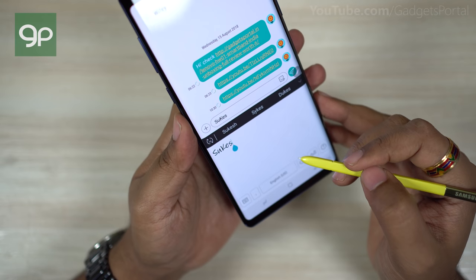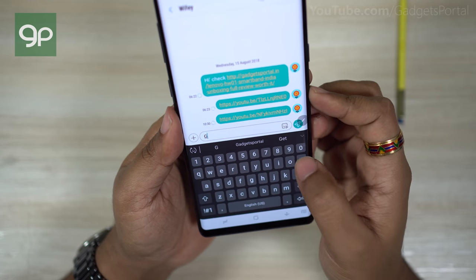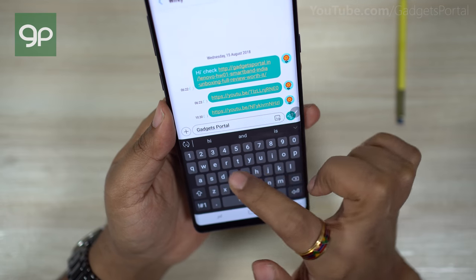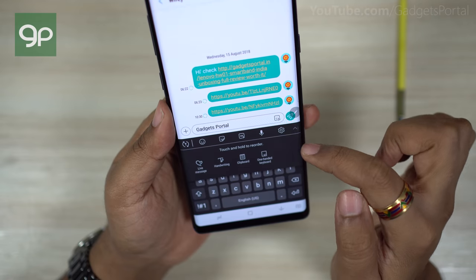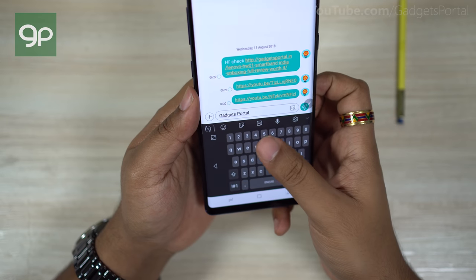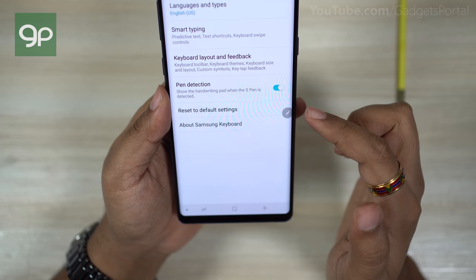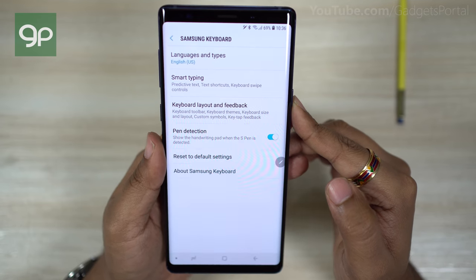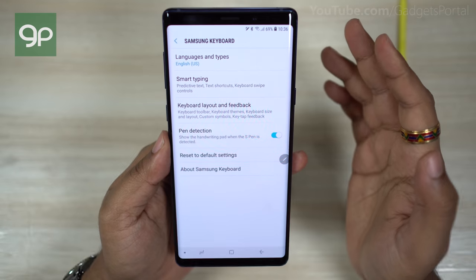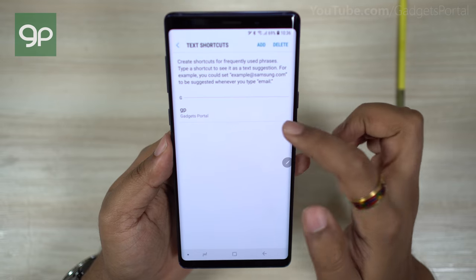With these gestures, handwriting with the S Pen is made easy. Let me share a couple of other messaging app features. You can add different shortcuts for frequent phrases like your name, 'happy birthday,' or 'good night.' Since the Note 9 display is really big for one-handed typing, you can shrink the keyboard to your right or left. To add shortcuts, go to Smart Typing and you'll find the Text Shortcuts option — add a shortcut as you wish. Also, if the pen detection feature isn't working, make sure the option is enabled.